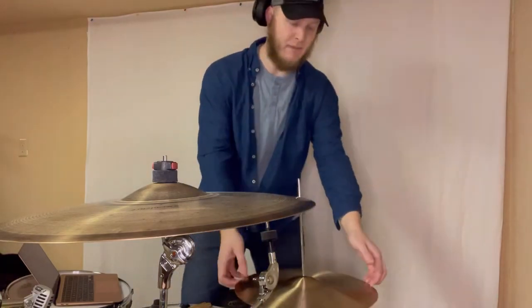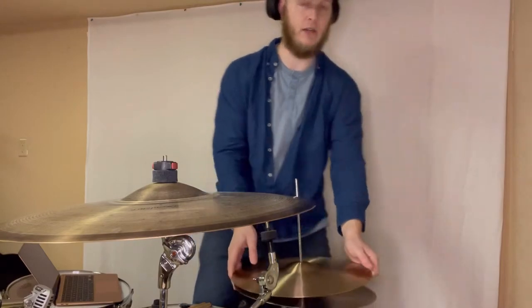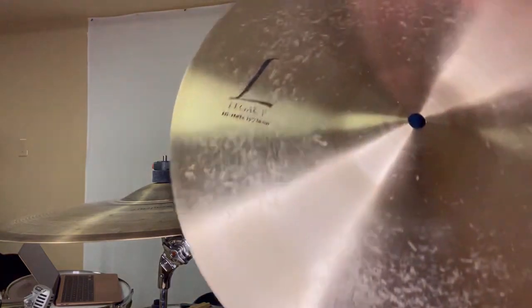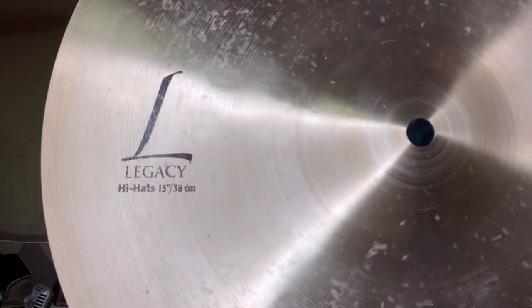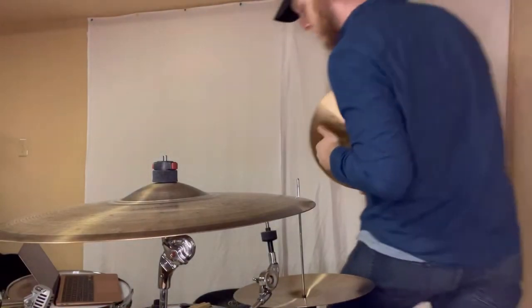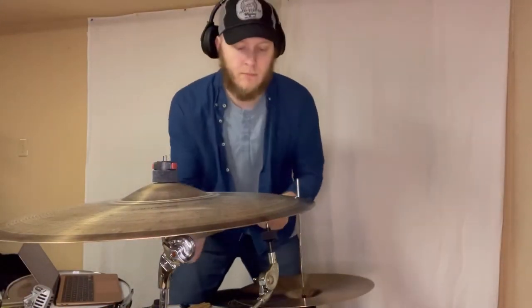So yeah, I'm just going to use the top hat of my Sabian HHX Legacy hat here, as you can see — a 15-inch top hat. We're just going to put it on the boom arm here.